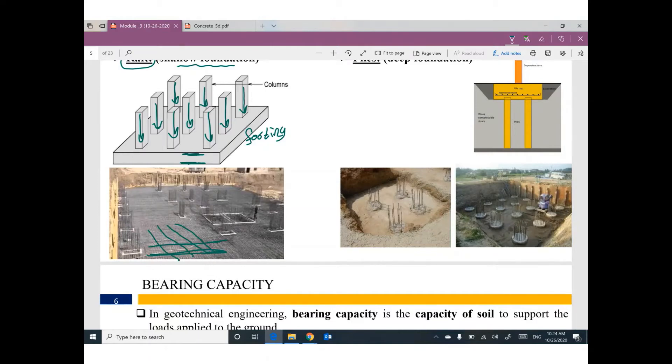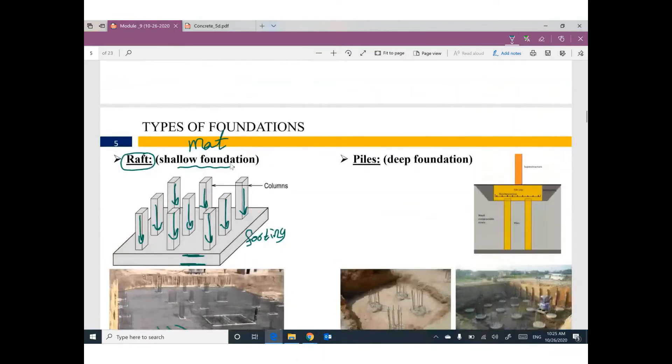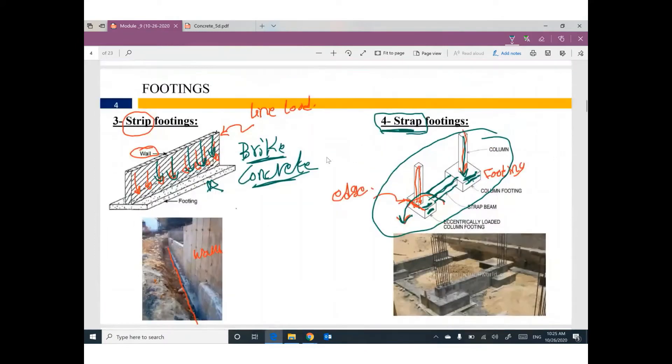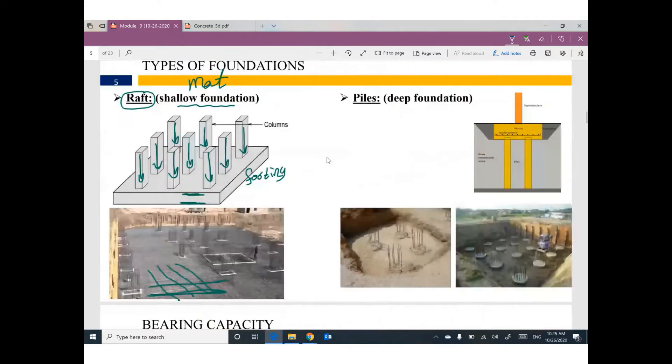This kind of foundation is called raft, and you are still talking about shallow foundation. If your foundation is raft or any kind of footing, you are talking about shallow foundation. The second type of foundation is called deep foundation, and the most common type of deep foundation is piles.